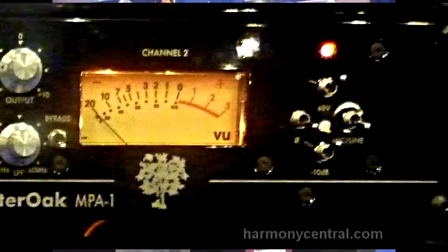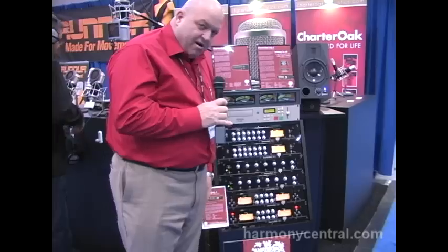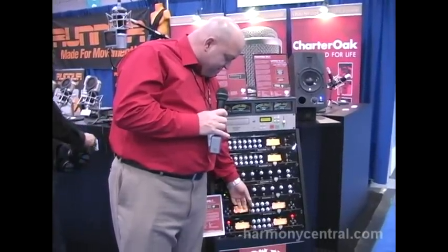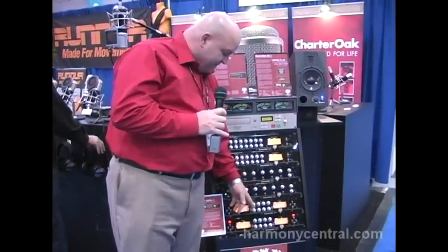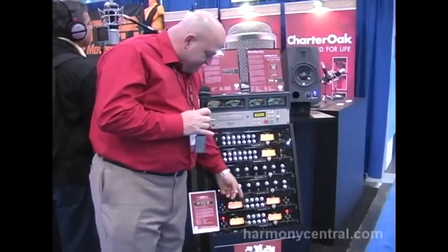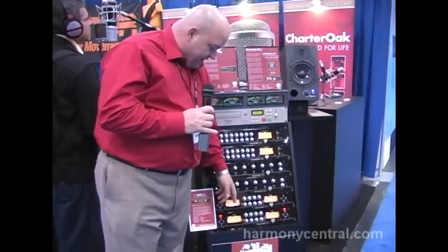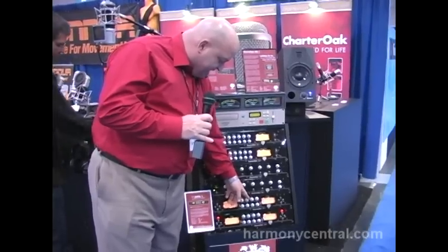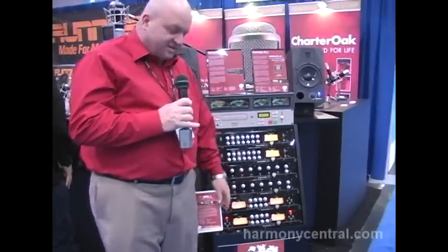If you're recording acoustic guitar or something that you want to be really clean, you'll use more input level and less output level, and vice versa. If you're recording bass guitar or something that you'd like to hear a little bit of transformer saturation, you can run the input side a little colder and really load up the output side, and you'll get the right result.